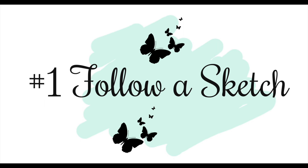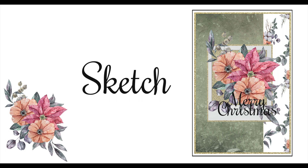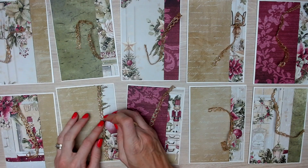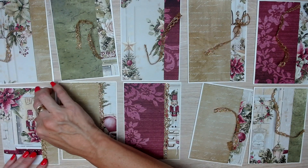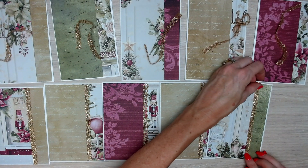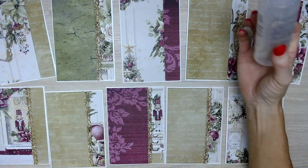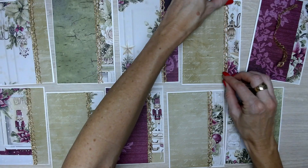Tip number one is to follow a sketch. I love to follow a sketch — or even if I don't follow a sketch, I kind of have one in my mind when I'm creating a bulk set of cards. I've created this sketch, which is very simple and one I use a lot. You can see I'm using it to create a bulk set of 10 Christmas cards. It's got a simple rectangular strip on one side of the card and a wider rectangular strip on the other side, and where those two papers join I'm adding some gold lace for a little bit of extra sparkle. I like to create my cards in bulk, doing all the background papers first and then adding the embellishments.